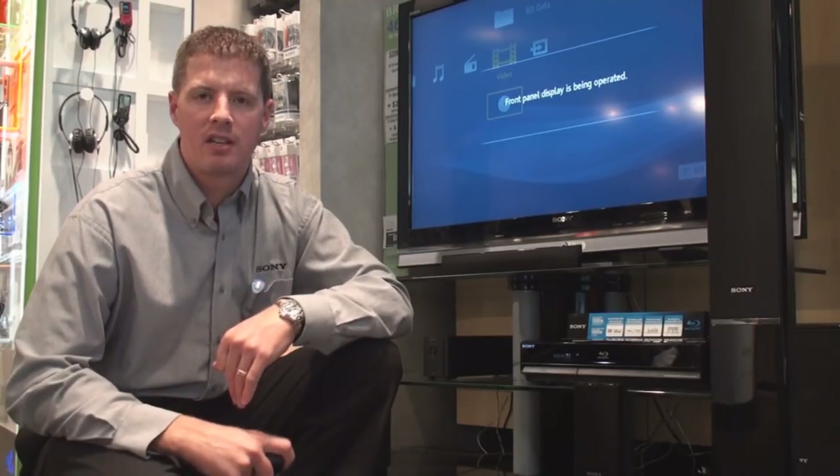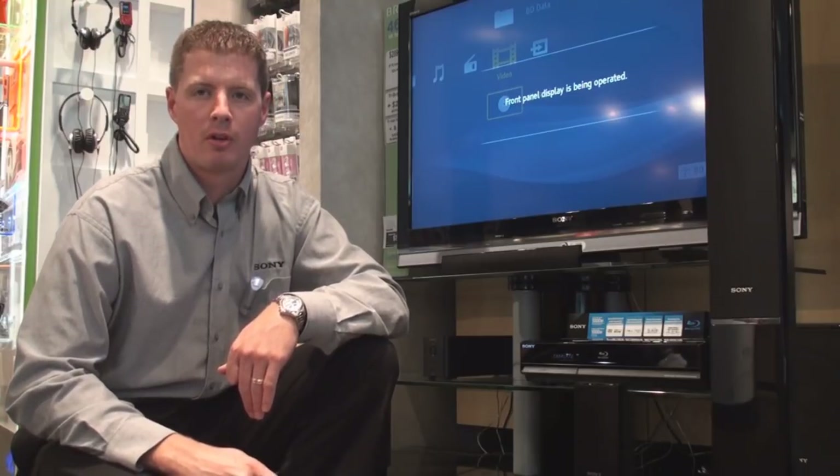Thank you for watching. Please see convergineer.ca for additional videos, tutorials, and trainings.